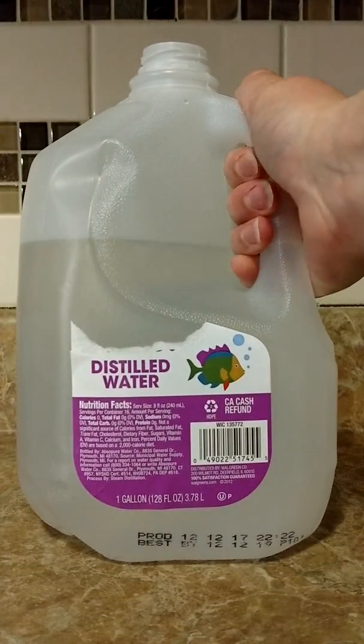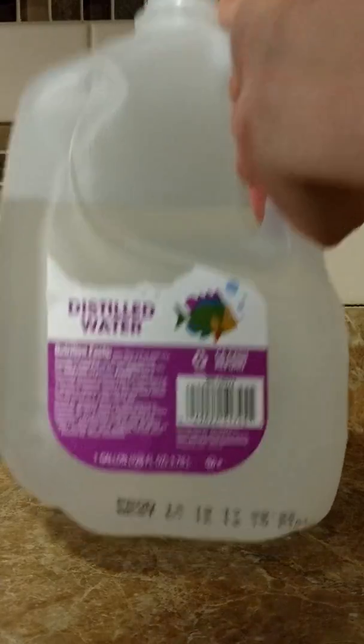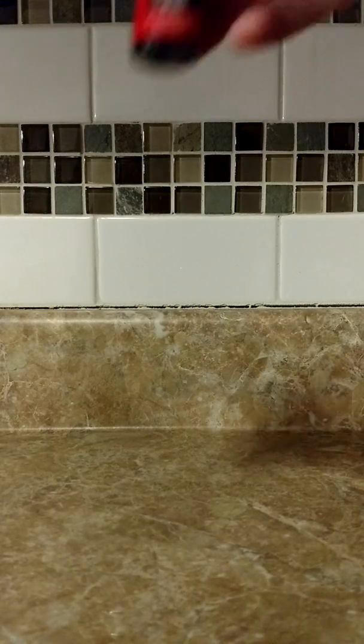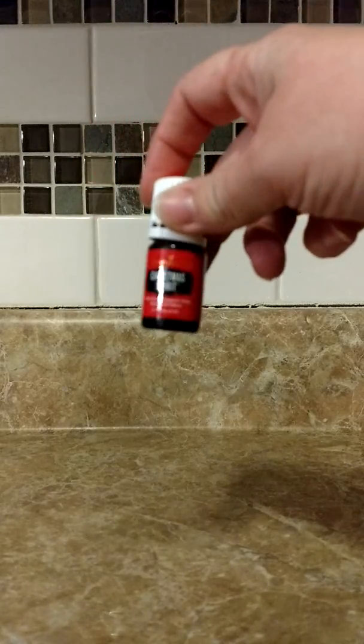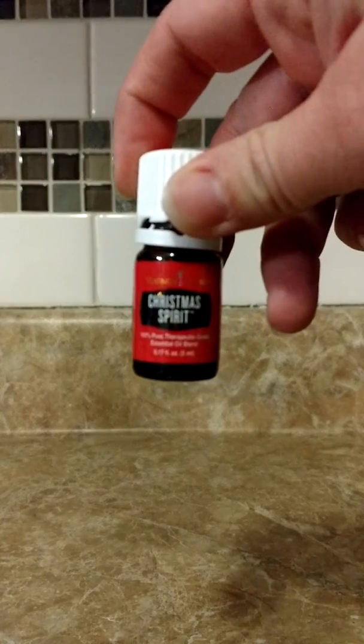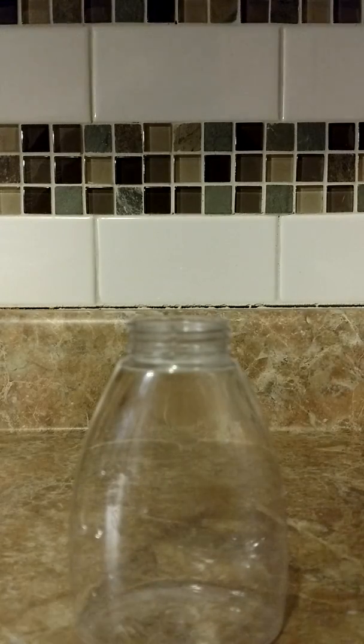I'm going to need distilled water — this is just my gallon. I have at least two gallons on hand at all times for my diffusers. Then I need a tablespoon for measuring my soap, and I'm going to use Christmas Spirit Essential Oil from Young Living tonight. It smells great and it just reminds me of Christmas, so it helps my mood. You can mix it up and do whatever scent you want.